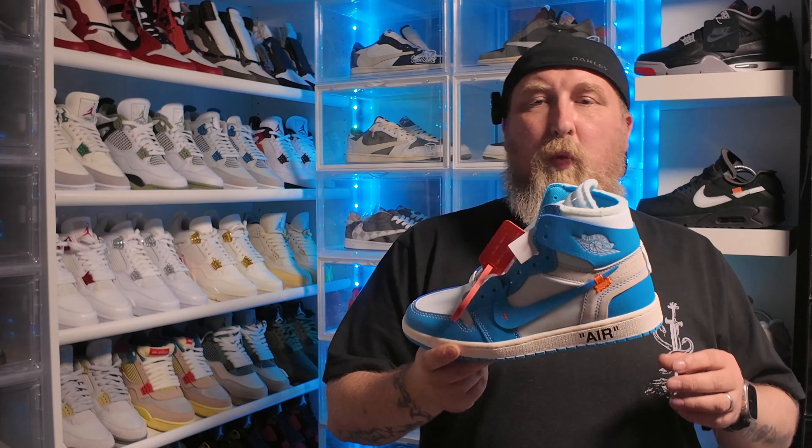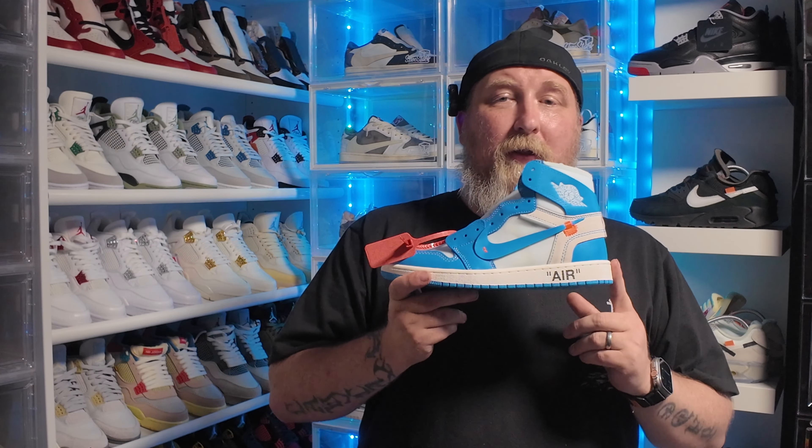What we have here is the Off-White Jordan 1 UNC — this is the third edition of the monumental Off-White x Air Jordan 1 collaboration. Virgil Abloh focused on the UNC colorway of Michael Jordan's first signature shoe, released in June 2018. It features the most recognizable white and Carolina blue leather upper.